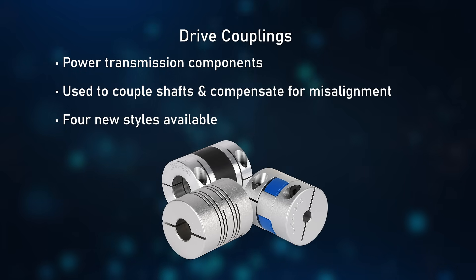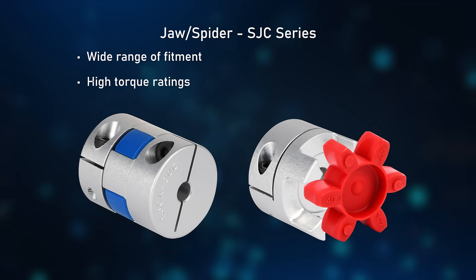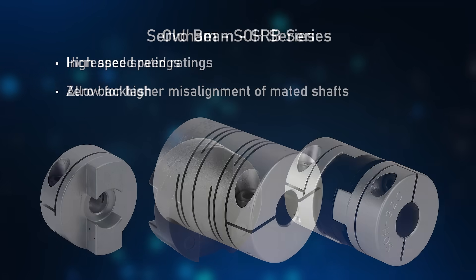Four different styles of couplings are available. Jaw Spider couplings provide a wide range of fitment and higher torque. Oldham couplings provide a higher speed rating and allow for a higher misalignment of mated shafts.